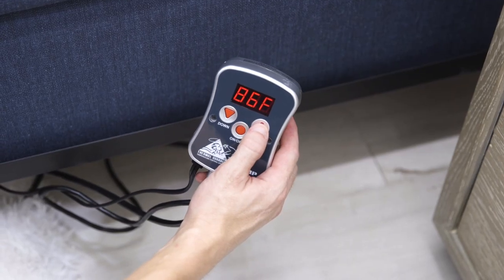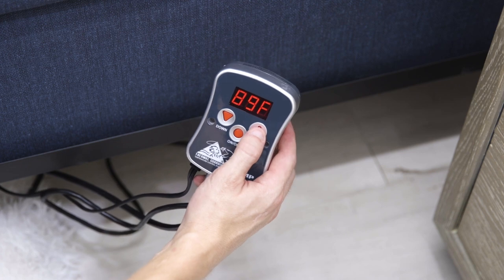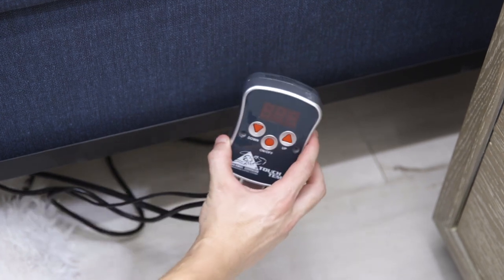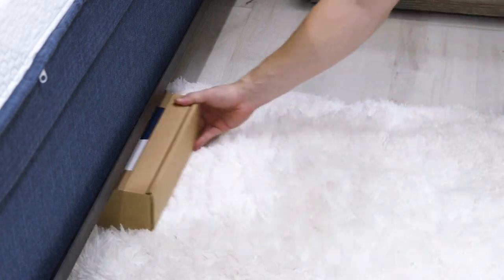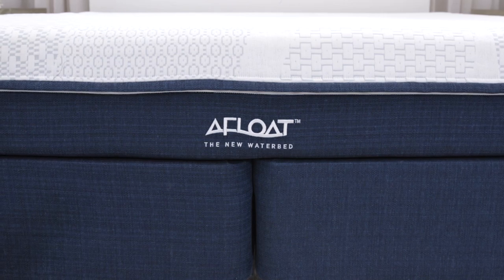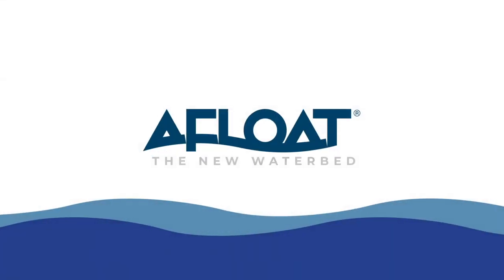Finally, plug the temperature control into your nearest outlet and set the initial temperature to 90 degrees — and you're ready to enjoy your Afloat mattress. Once finished, reassemble the care kit and place it somewhere safe. Thank you, and we hope you enjoy your Afloat waterbed for years and years to come.